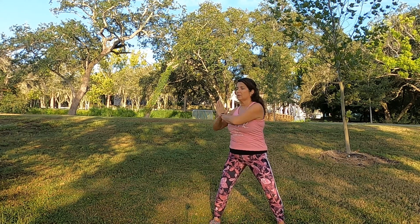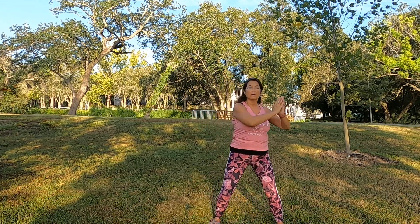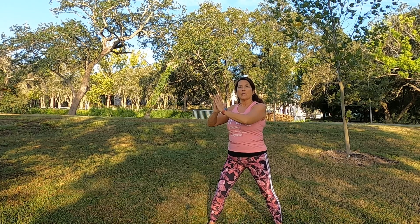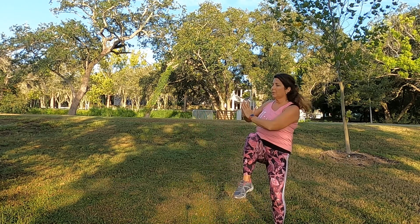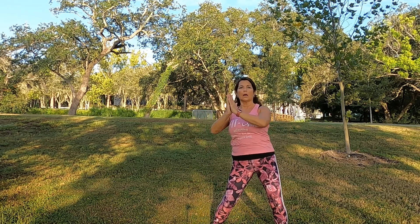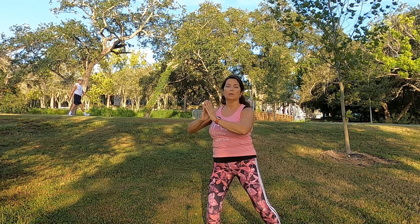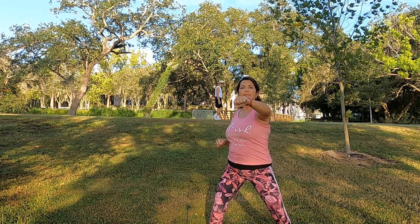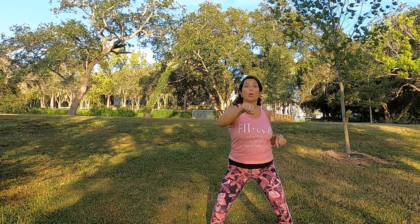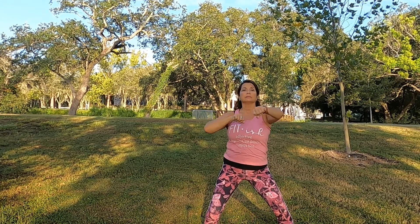Side to side again, twisting. We'll engage the legs. Keep going — try to touch the knee and the elbow if you can. Couple more. One more, two more. Punch it. Put your body into it. Let's go faster. Keep going. Release.